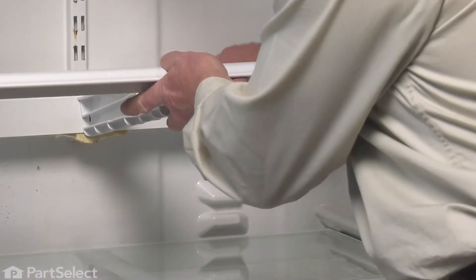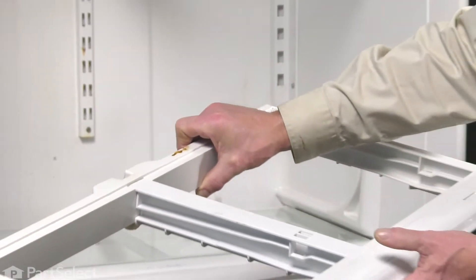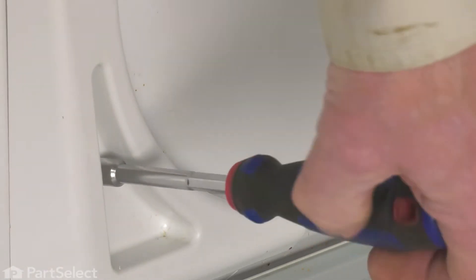Just lift up on that crisper frame and pull it away from the mounts on the back, and then we can set that aside. Next, we need to remove the quarter-inch hex head screw that secures that support from the inner liner.